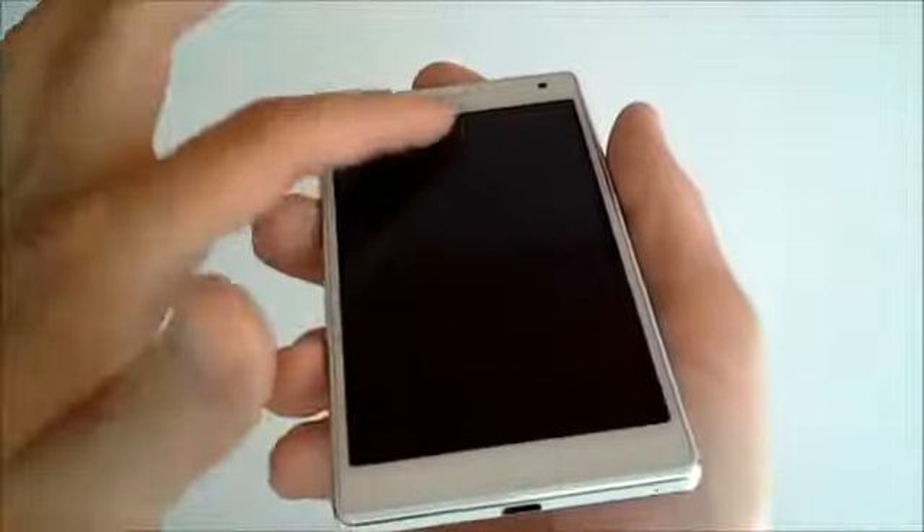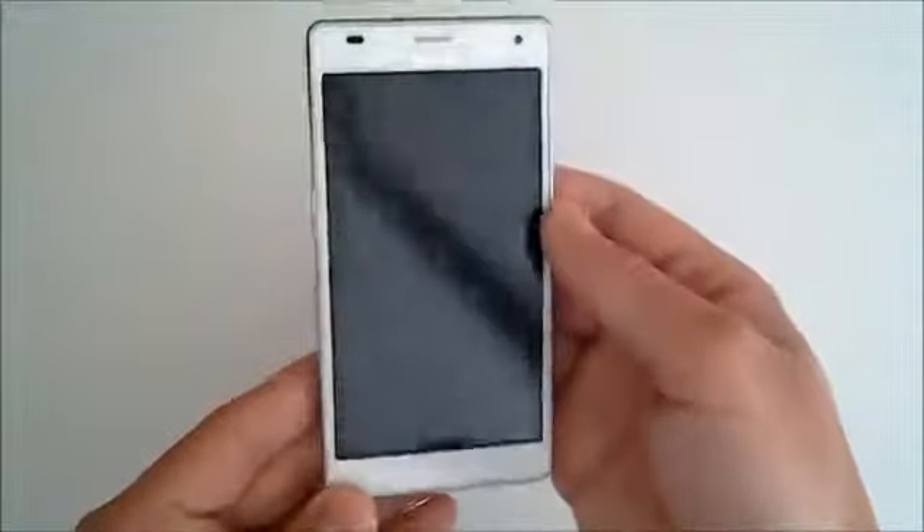We'll go over some of the hardware on this phone and then later in the video we'll review some of the software. As you can see here we've got a Corning Gorilla Glass 4.7 inch True HD IPS display. IPS stands for In-Plane Switching, where the liquid crystals are arranged in a way that provides a great viewing angle — it's a lot different than the AMOLED devices that Samsung has been putting out.